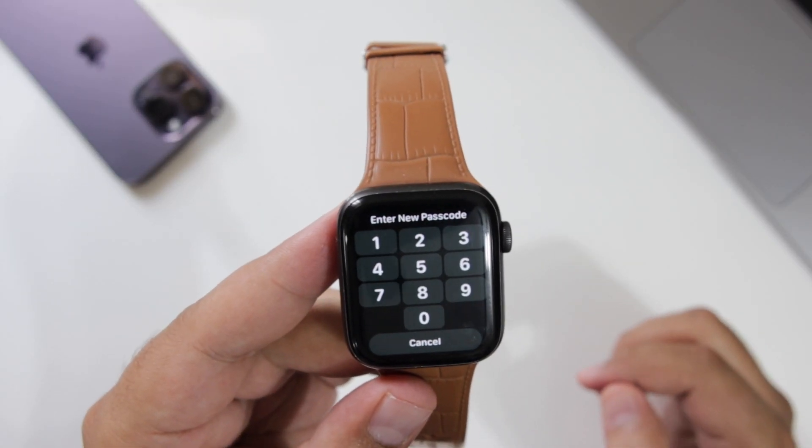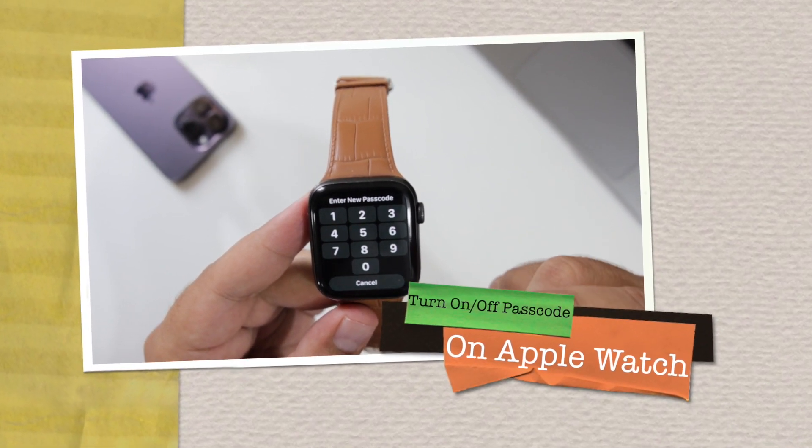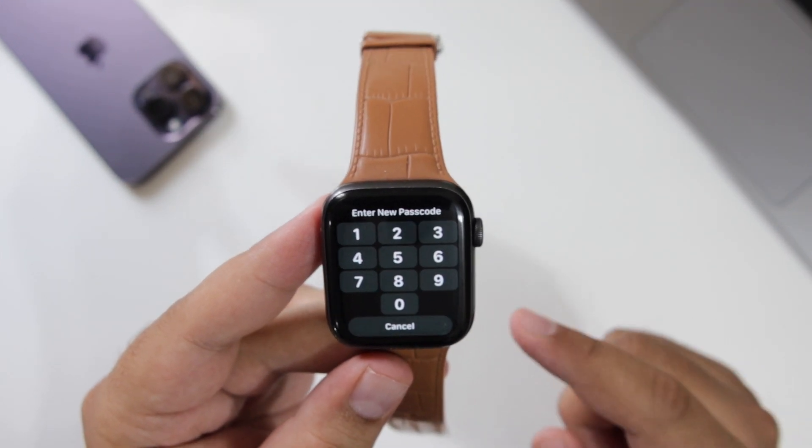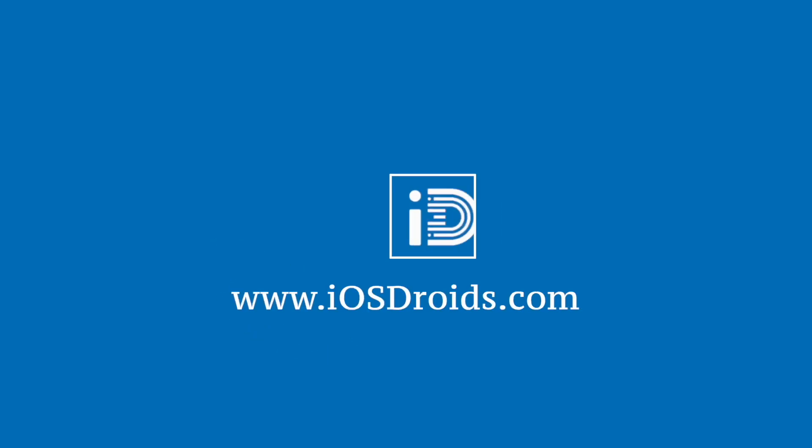In this video, I'm going to show you how to turn on or turn off the passcode on your Apple Watch. But before we get started, make sure to follow and subscribe to iOS Droids. With that being said, let's begin.